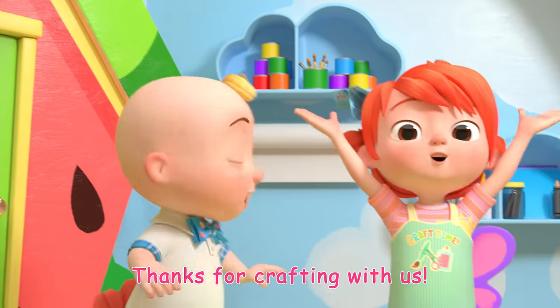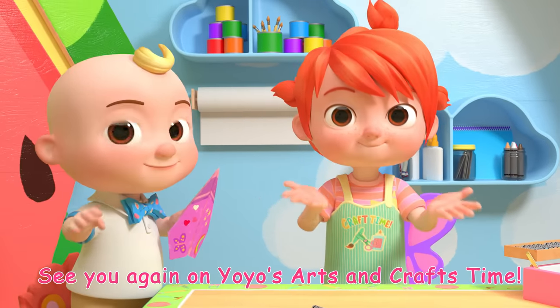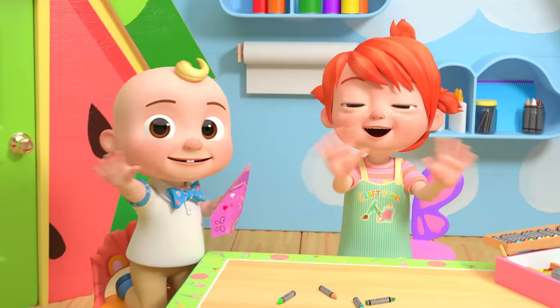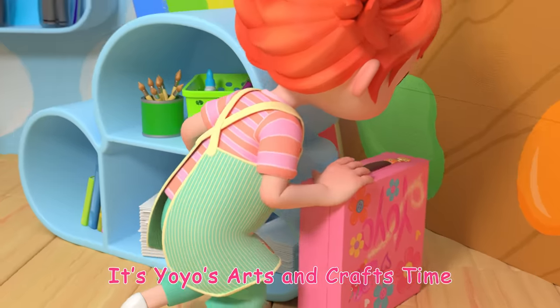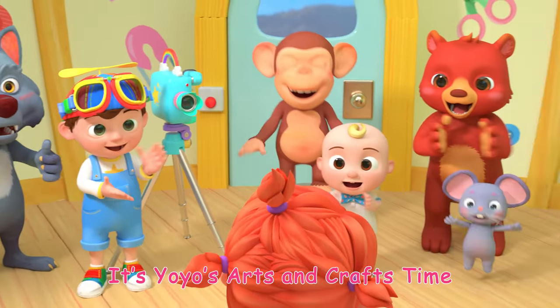Thanks for crafting with us! See you again on Yo-Yo's Arts and Crafts Time! Bye-bye! It's Yo-Yo's Arts and Crafts Time! Bye-bye!